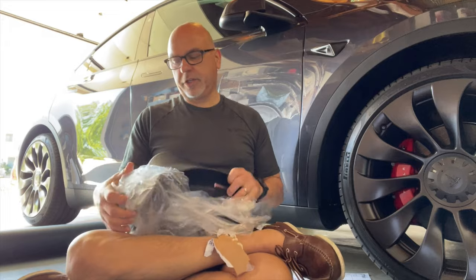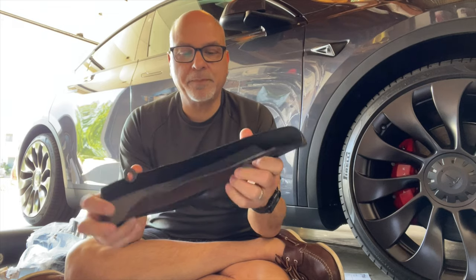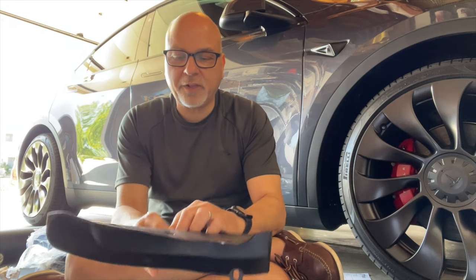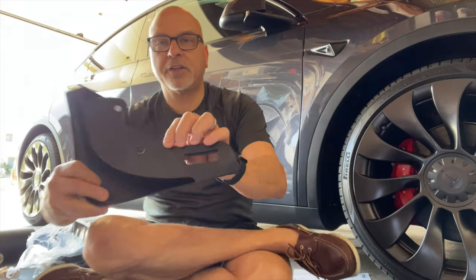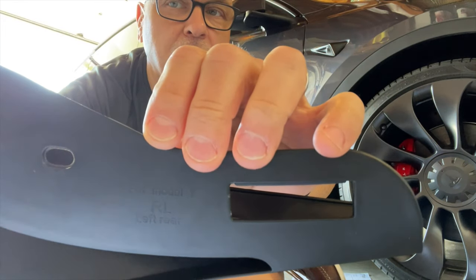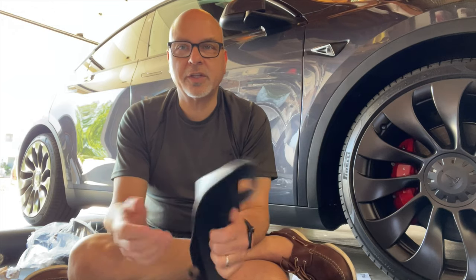I'm just going to keep going here, kind of open up the package and give you my first impressions. These are for my Model Y, and I believe they have them for both Model 3 and Y. It's obviously a plastic flap — the finish seems pretty good, it's got some flex in it but also seems quite rigid. One thing I already like is on the back it actually shows you where it goes — it says 'left rear' for example. Little bonus points there. Next we're going to get on to the install.